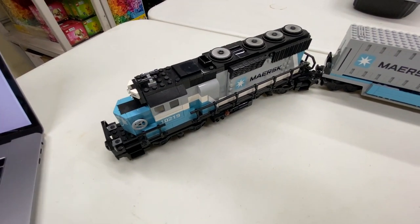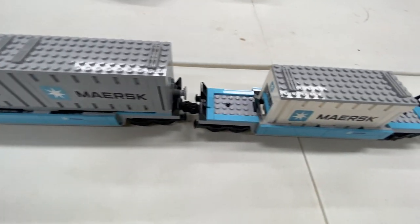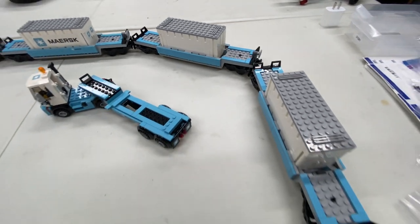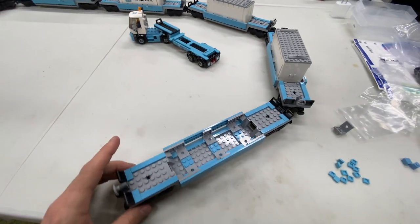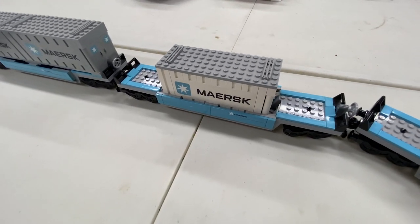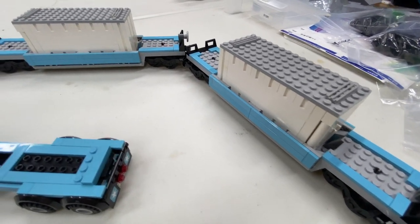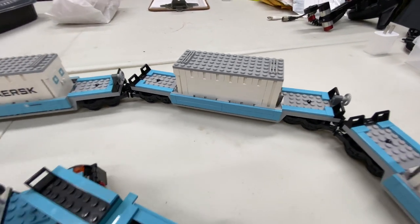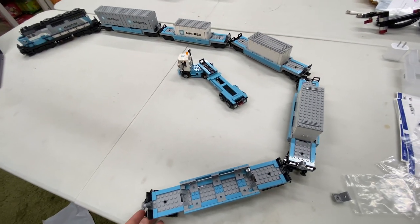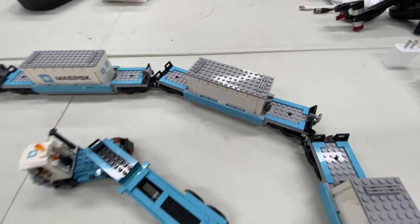The train is all done. That's the engine that came in the set, the first car and second car that came with it, and then here we have the third, fourth, and fifth cars we just created — though I don't actually have a container for the fifth car. I built two extra containers equivalent to the refrigeration containers with the Maersk logo, minus the stickers. I will be printing out some stickers — let's do that now.